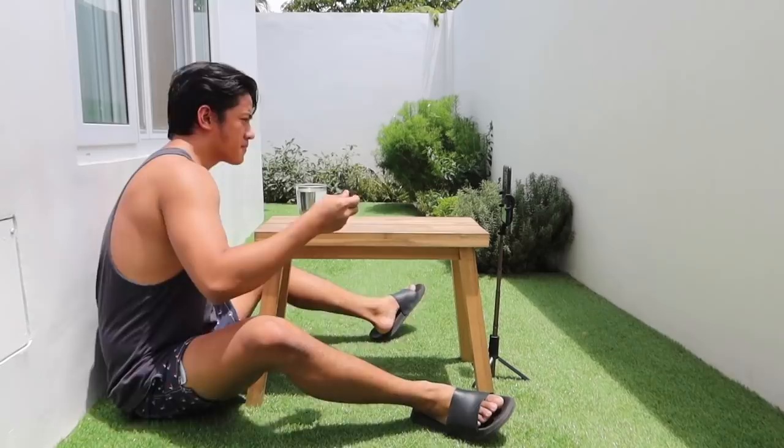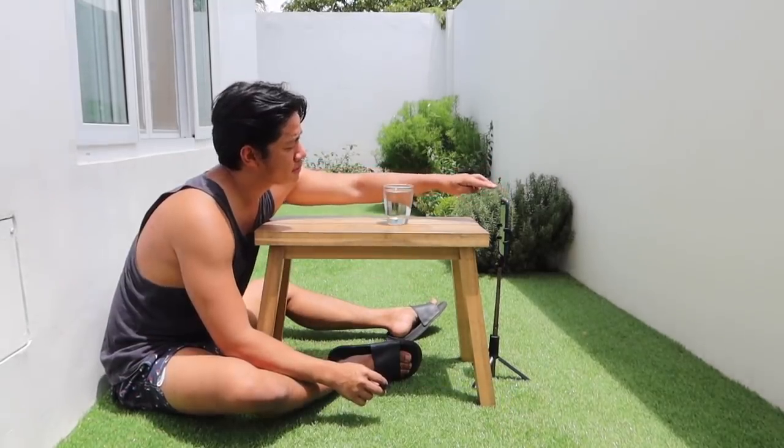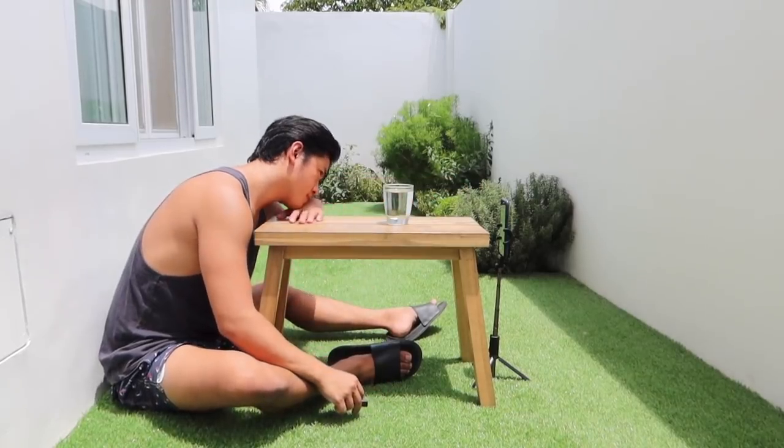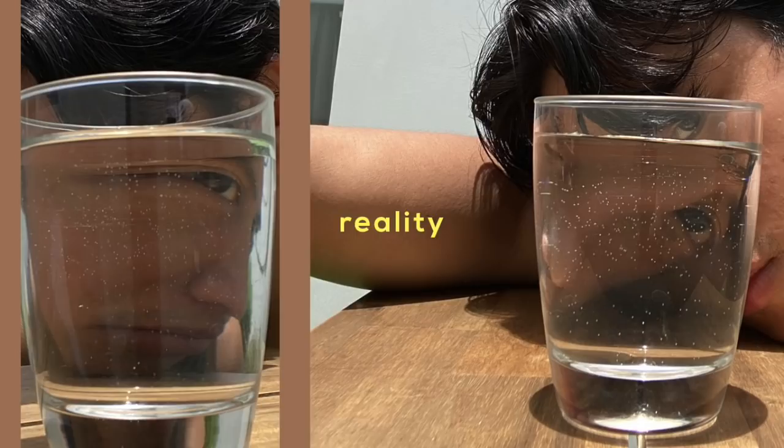And ito pala gusto ko ipakita sa inyo — meron akong nakitang magandang shot. Nung nakita ko to parang, 'ah, parang kaya to.' Kasi lahat naman may baso sa bahay, so lalagyan mo lang ng water yung baso and then haharap ka dun sa baso, tapos pipicturan mo. Pero nung pinicturan ko, hindi naman siya ganun. I think it's also important to keep in mind na hindi siya laging nag-work. Huwag kayo mawala ng gana, huwag kayo madishearten kung nakita nyo inspiration tapos di nyo na-achieve — try na lang tayo sa ibang picture.